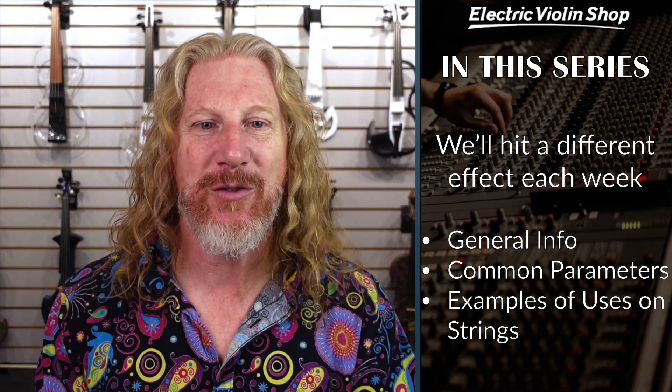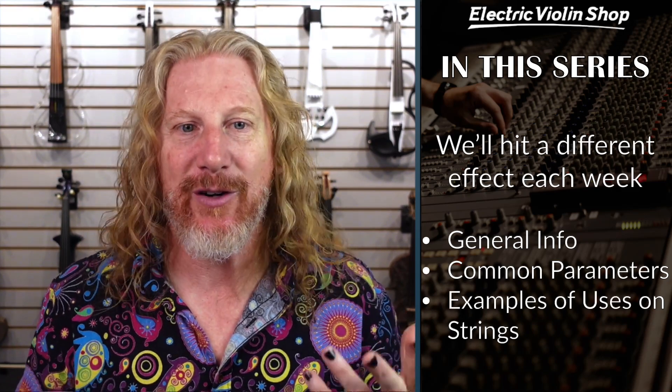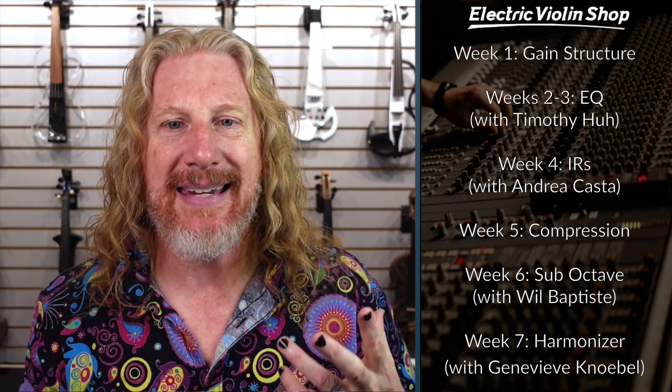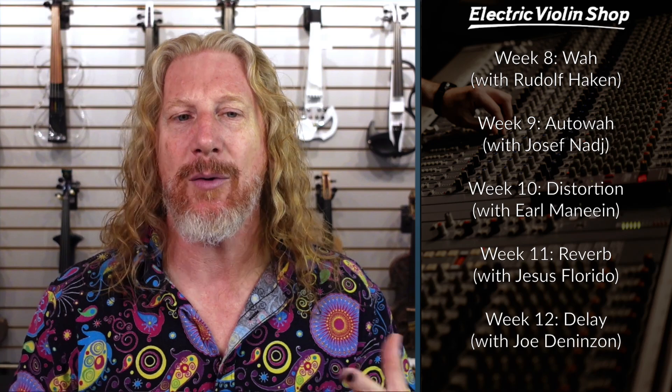If you've been tracking with us for these last 14 weeks, you'll know that we hit a different effect each week — talk about what are the knobs, what are the settings, what are the different parameters — and then we bring in a guest artist most weeks to talk about how they use that effect to make artistic decisions in their work, how they're taking all this science and turning it into art. This week we've got the amazing Sarah Hubbard, and my discussion with her is going to be in a separate video. We'll talk about what synths are, all the different oscillators and filters, and then we'll hear from Sarah about how she uses these as an artist.